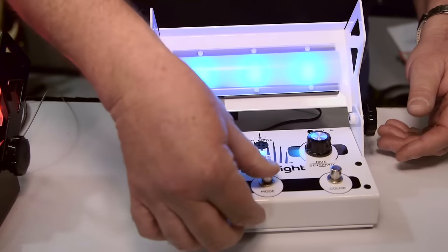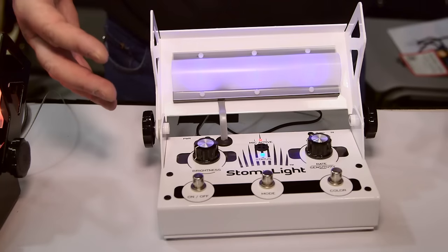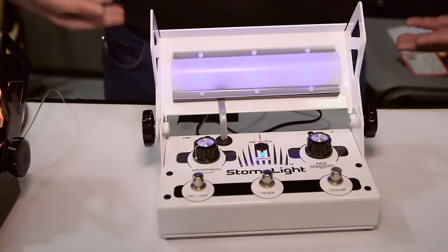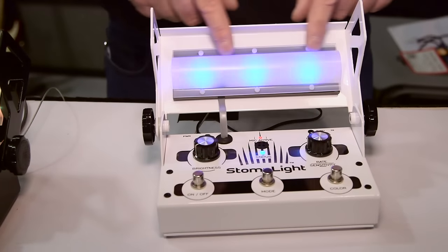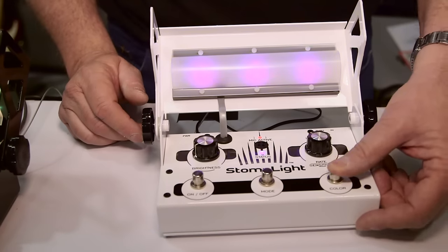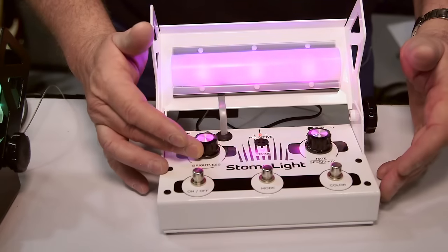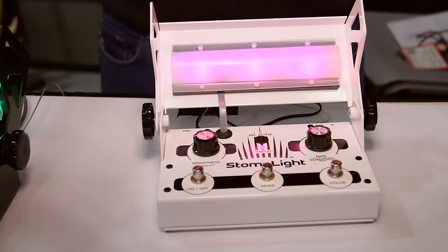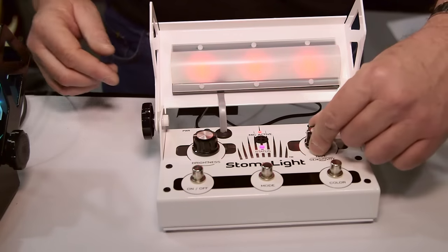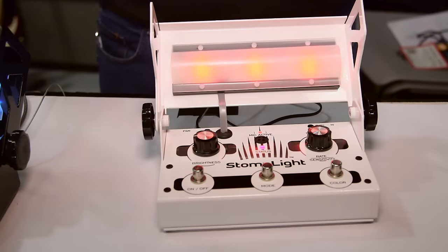The next mode is the microphone mode. This mode is for acoustic singer-songwriters or drummers. If you're a drummer playing in a bar, you put one behind you and light it up. It has a spectrum analyzer, so it'll pick up the different frequencies and pulse different colors. If you're in a band, you can just put this in front, put it on that mode, adjust your gain structure for the overall volume, and it'll create lighting that's responsive.